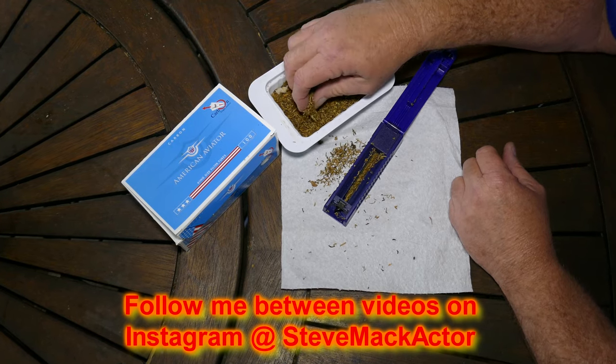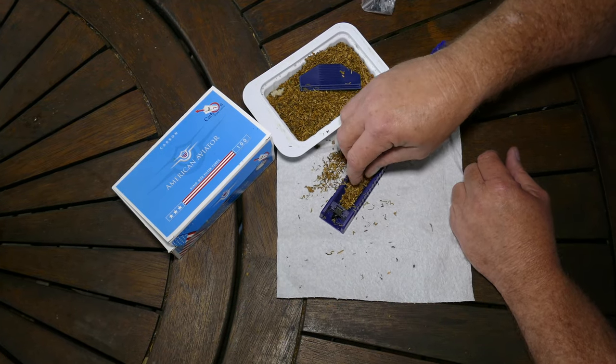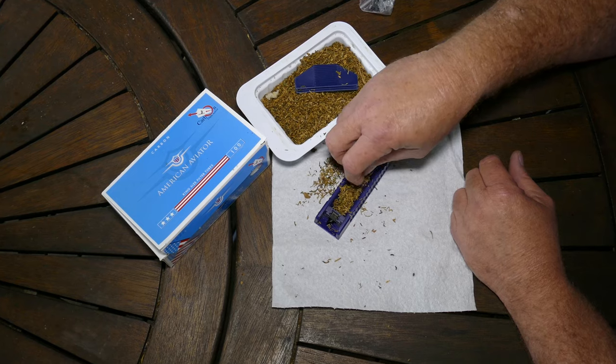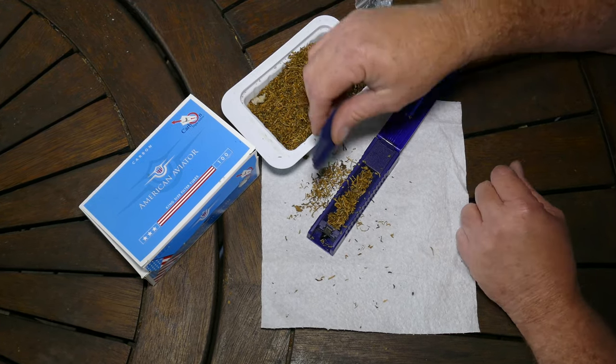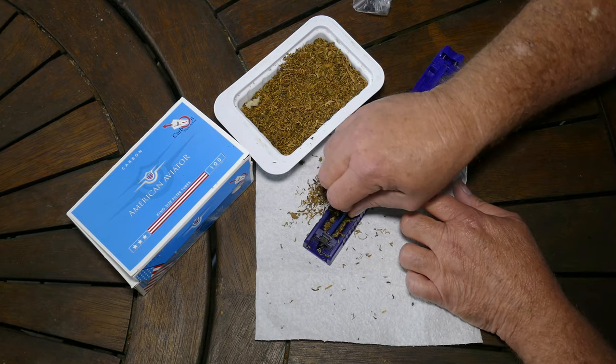They do have electric ones, but I don't think they are simplified enough that you can simply pour everything in and set and forget. But once you've got the hang of this, it doesn't take long to do.